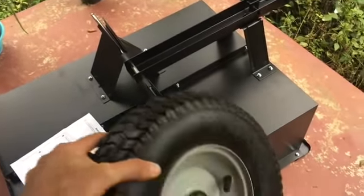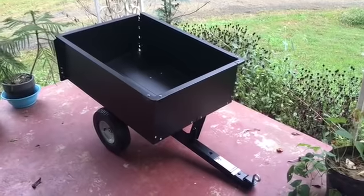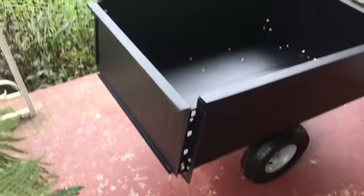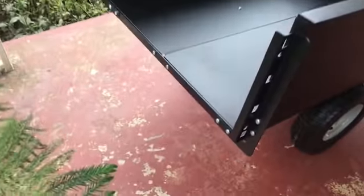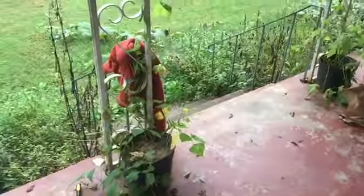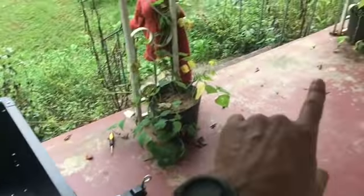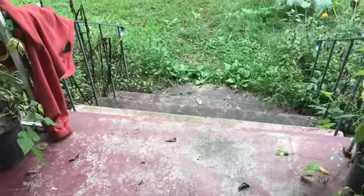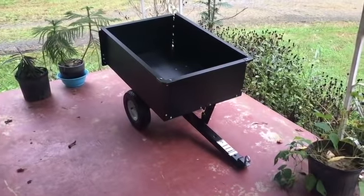There it is — the finished product. There was really no very challenging part to it. One thing I liked: when I got to the tailgate part, you don't even need any tools — once you attach the mounts the tailgate just slides right down into the grooves, and there's a lip that attaches on top. So now should I bring the lawnmower up the porch or take this down to the yard? I don't think I can get the lawnmower up those stairs, so I'll just drag this down off the steps.